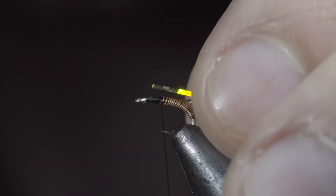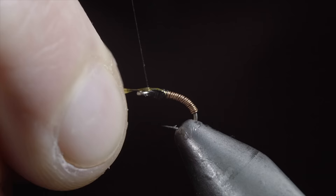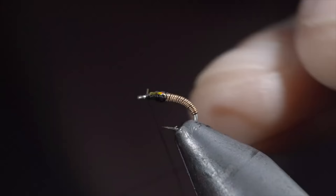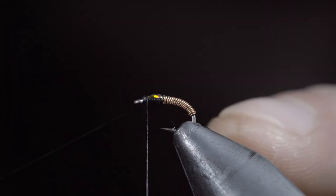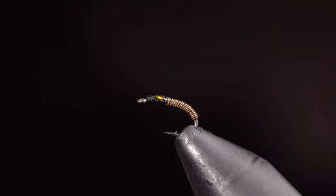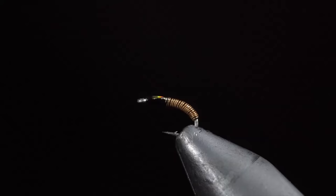Secure tightly and begin to build up a larger head than our body. Fold your tinsel over and secure it to the head of the fly. Take your time to ensure they're oriented how you like. With this complete, snip the excess free and whip finish to hold everything in place and cover your tag ends. Snip your thread free and grab some bone dry UV resin to paint over the body as well as the head. Fix in place with the UV light.